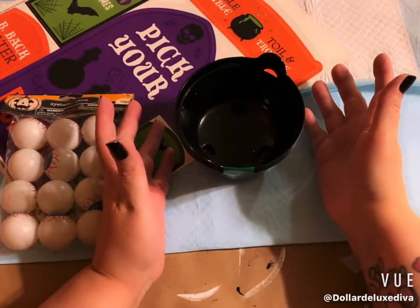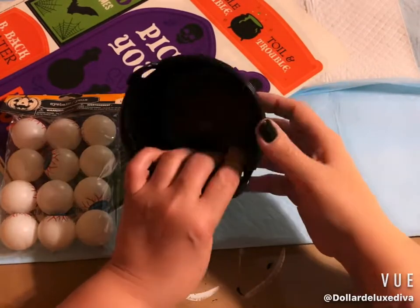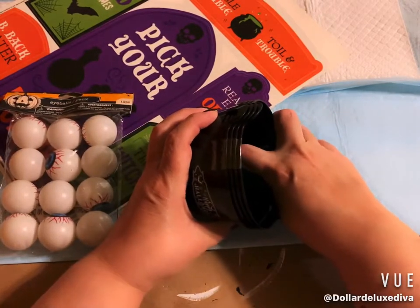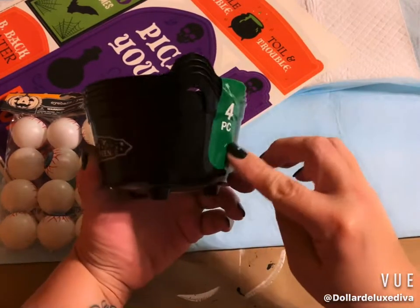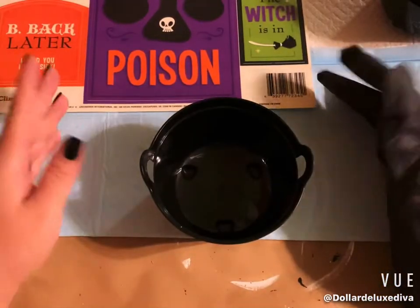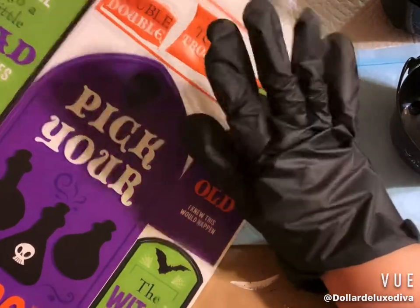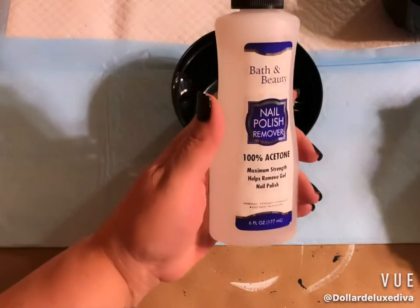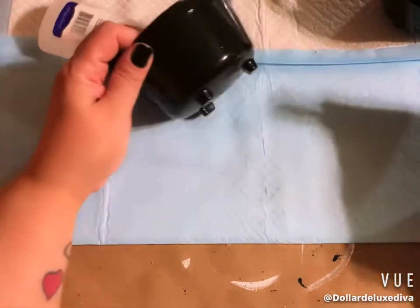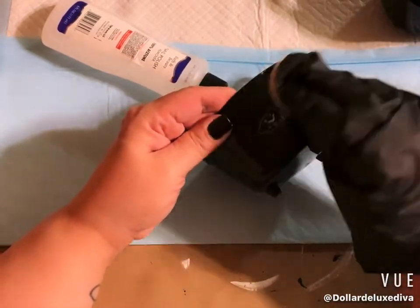For this next simple Halloween craft I have a four-piece pack of mini cauldrons — normally used for individual candy portions — but we're going to take it up a notch. First I remove the annoying tape. I also want to share a failure: the window cling decal was a bust. I tried cutting it down but it just wasn't working, so I had to resort to using 100% acetone nail polish remover and a cotton round to remove the decal.